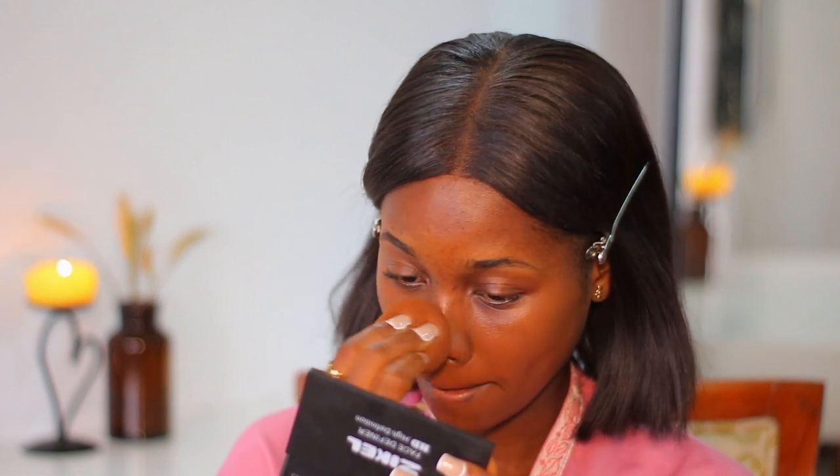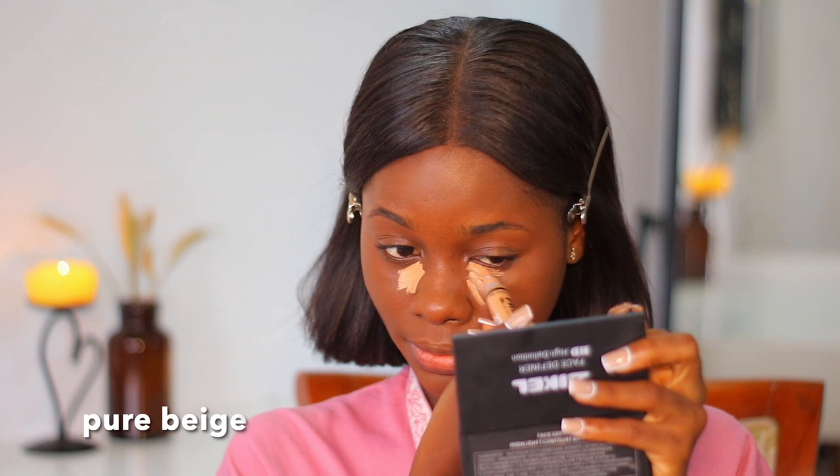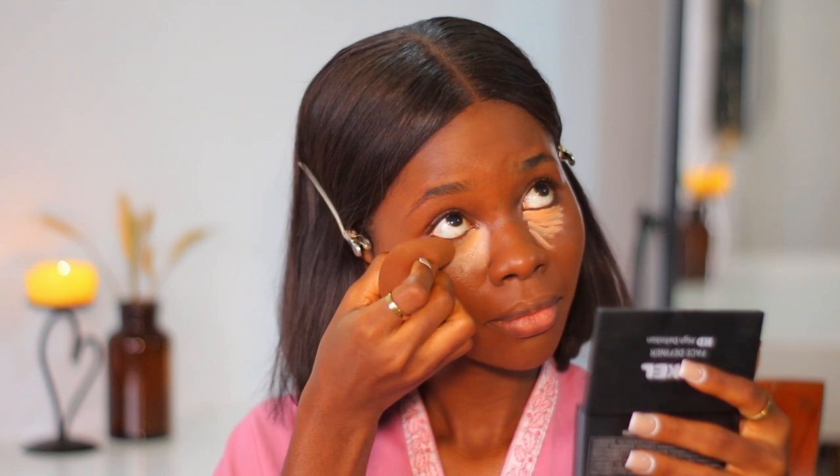The key to a flawless look is blending, blending, and blending. Now I'm going in with my Elego Pro Concealer — I can't remember the exact shade but I'll put it on the screen. I'm blending that out again with a beauty blender, and you want to concentrate on the inner corner of your eye and then spread it out a little bit.